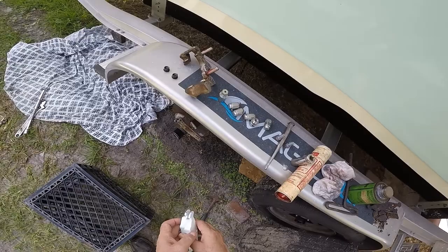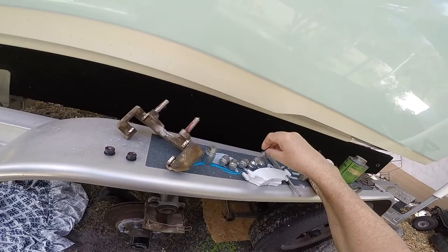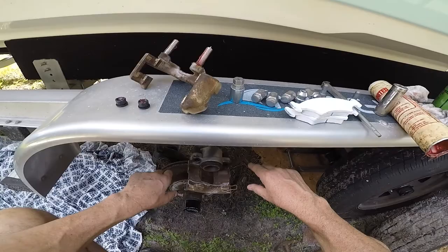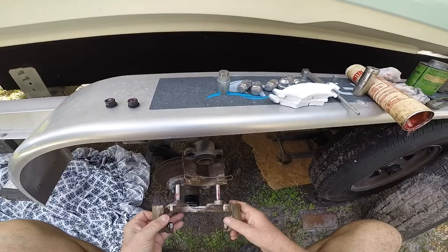I took the caliper off. On this particular trailer there are two cap screws on the back that hold the caliper. You take those screws out, but the brake pads were jammed in the caliper so I had to get a hammer and knock it off — it eventually came off.